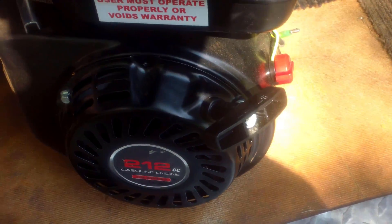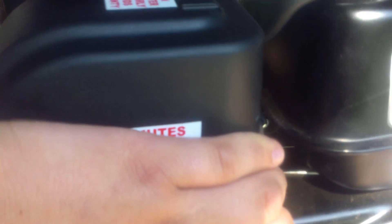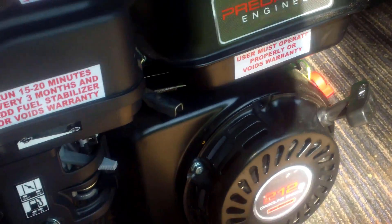Okay, so now I've got it running and I'll show you what the max speed is on this thing. I'm pushing it all the way to show you how slow it currently is, and then I'm going to show you how to make it go faster.